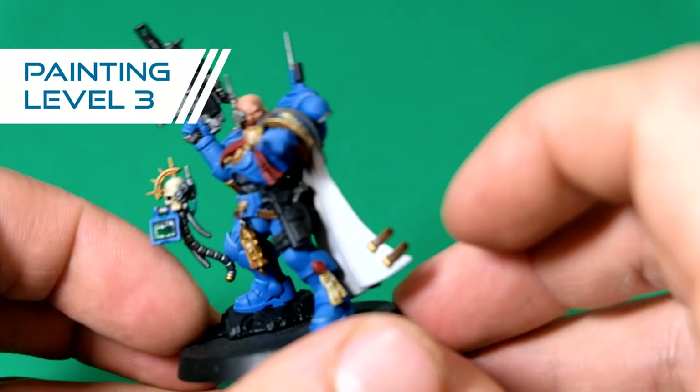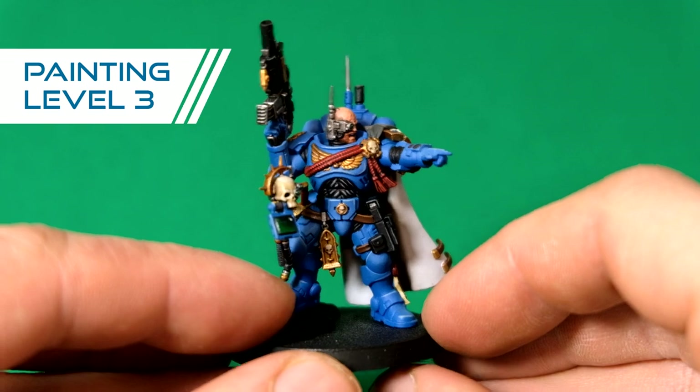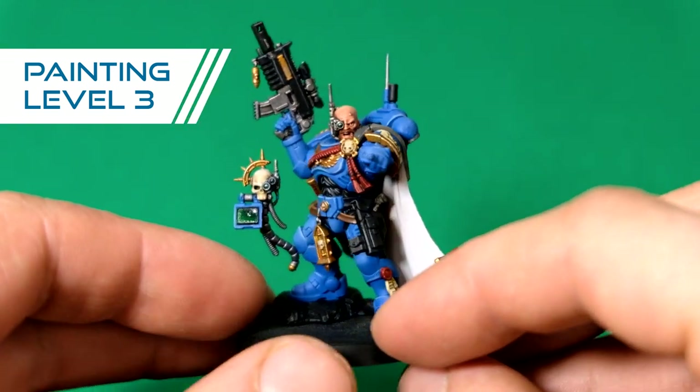So yeah, this is level three. If you want to paint a big bulk of models — like a Skaven army or something like that — level three is the best option in my opinion.